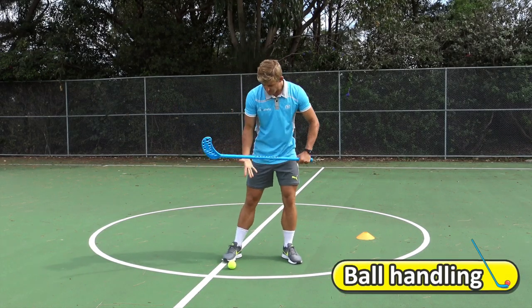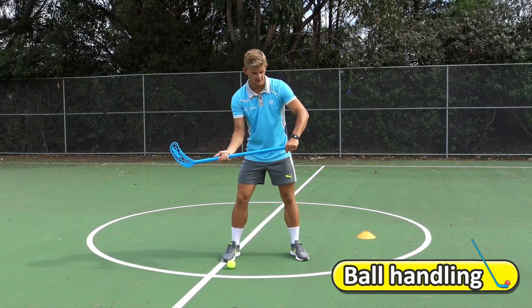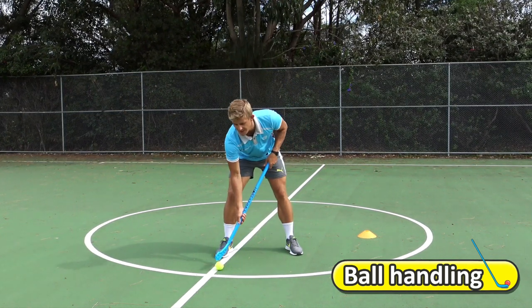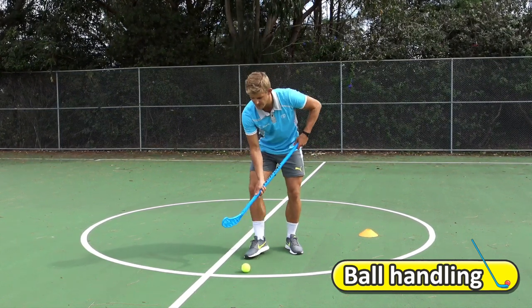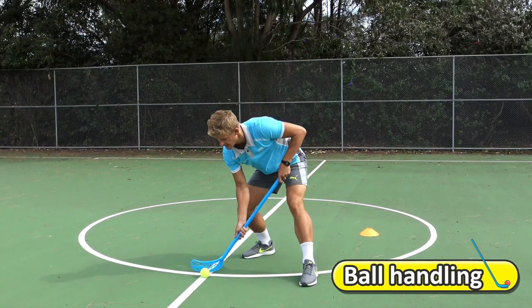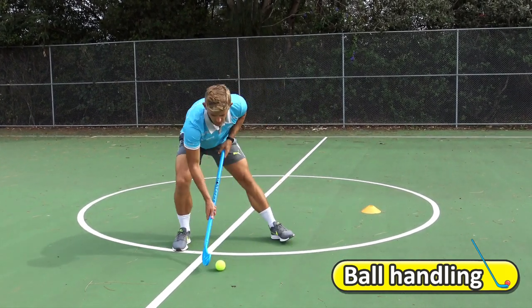When you're holding the hockey stick, have one hand lower towards the end or about halfway, and your other hand on the end. When controlling the ball, use small touches. Today you're just going to practice hitting the ball forwards and backwards, and left and right with small touches. Forwards and backwards — see how I'm taking small touches and staying low — and then left and right.